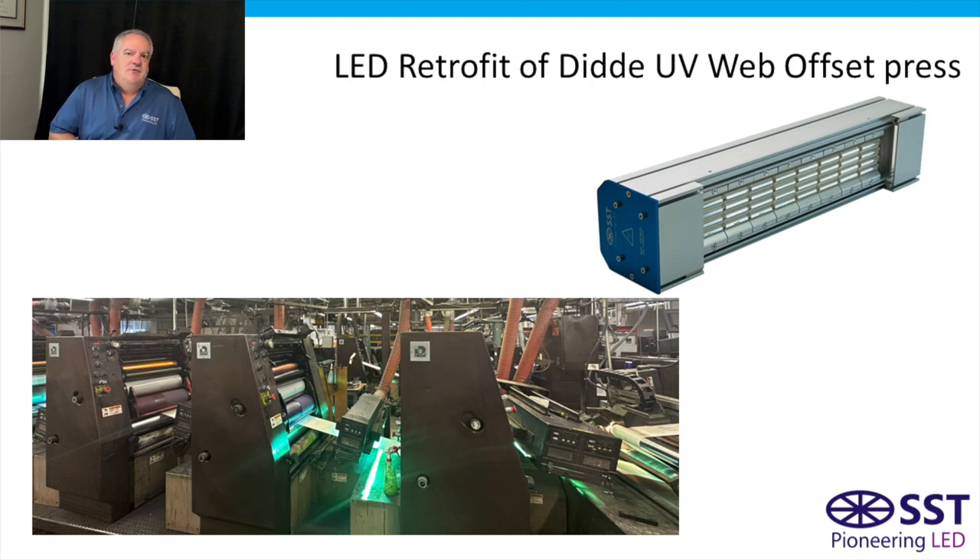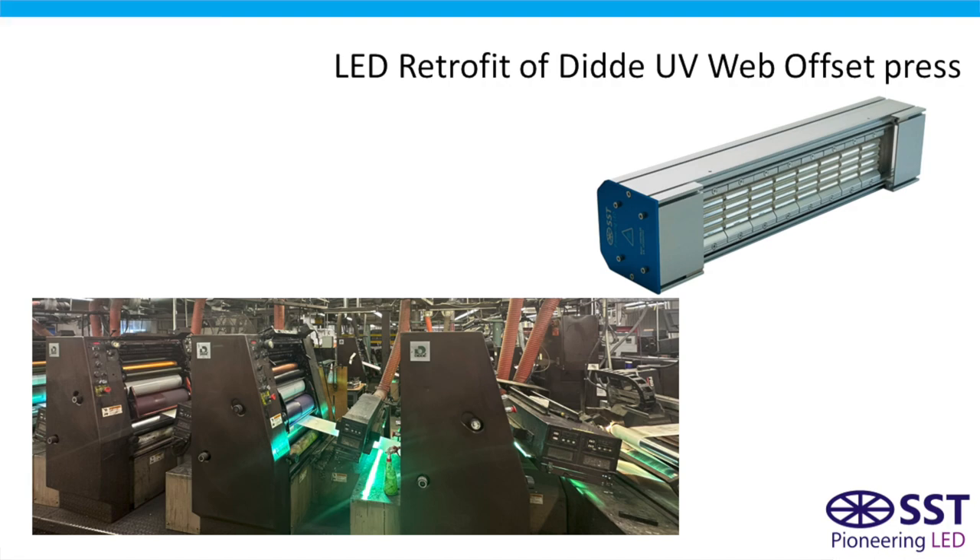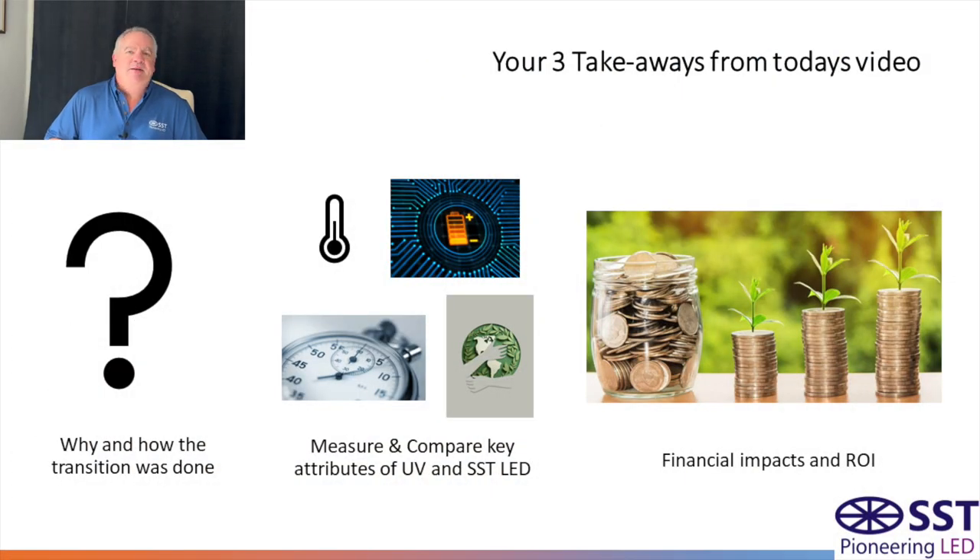You may have already seen the first video regarding screen printing presses and then on flexo presses. So today we're going to talk about converting a typical UV web offset press like the one you see pictured here. From today's video you should get three main takeaways: first is the how and the why the transition was done in the first place; second is to measure and compare the main attributes between the UV system and the SST LED system; and finally look at and compare the financial impacts and the ROI between the two systems.